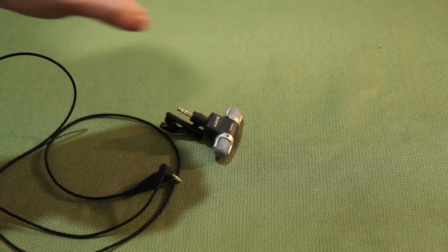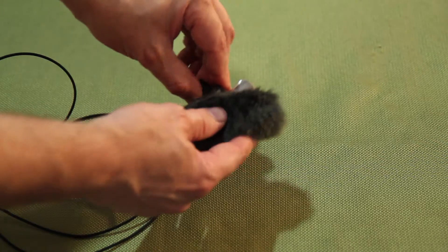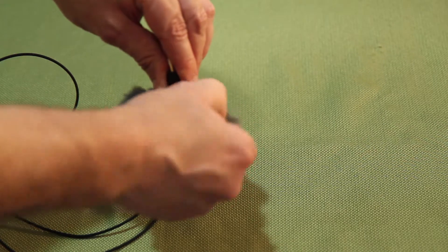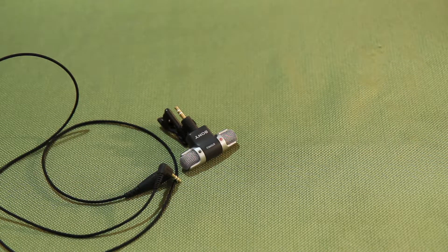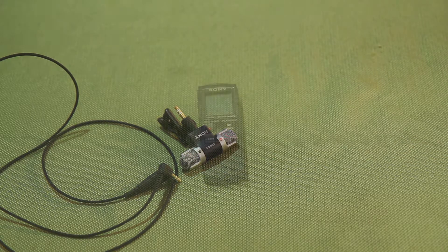It also did not come with a windscreen, so I just use a dead cat from another microphone when I want to make sure it doesn't pick up air conditioning or wind noise. If you decide to buy one of these, make sure you get the official Sony product. There are a lot of knockoffs available online, and reportedly they don't sound as good.